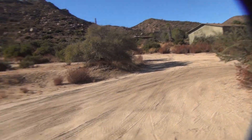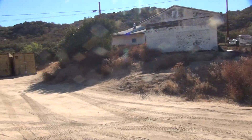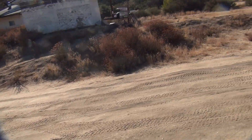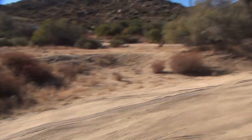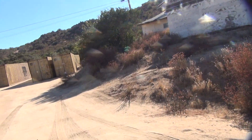We're back on the property. Made it up here. So there's the height of the bank — it's already been cut back a little bit. Basically going to blow this all out right up close to the house.